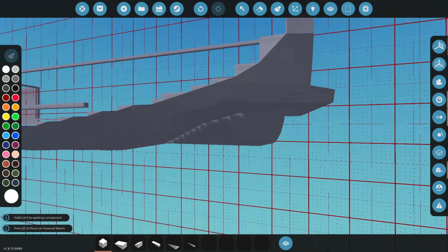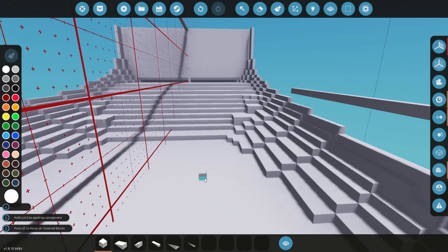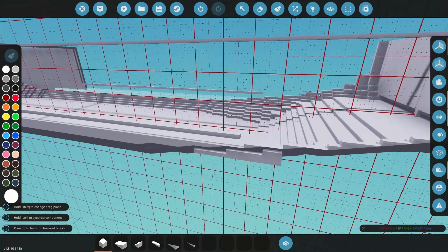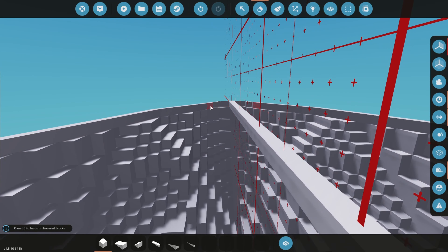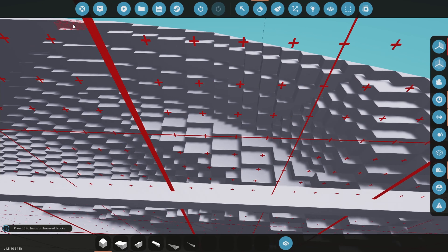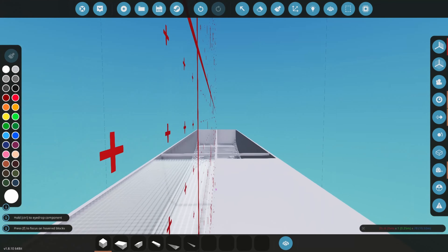And there we are with the stern done. Let's fill everything in and I think we'll be done, because this is all I can do for today. It's great to be building a big ship again - last time I built a big ship was maybe a year ago, or maybe seven months ago with the frigate. So I've been on a no-big-ship diet and I want to change that. I got invited to collab with a really great builder and I can't miss out on that.